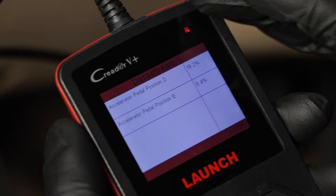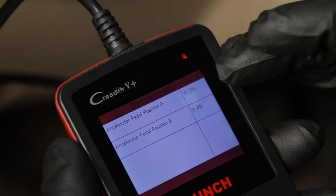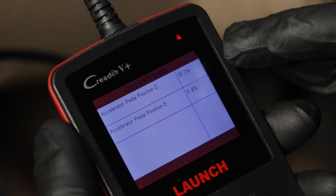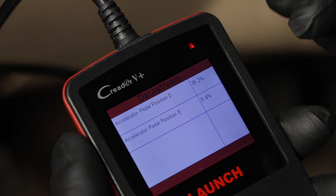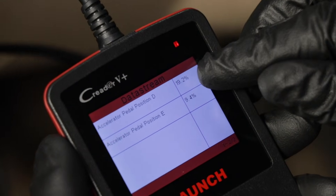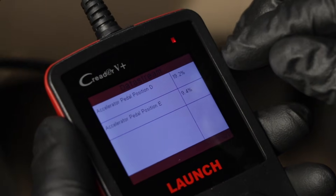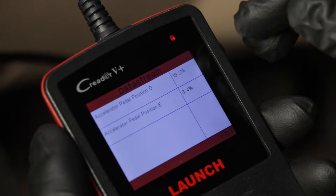This gas pedal actually has two sensors in it. The reason they do that is as a failsafe — just in case one of the sensors isn't reading properly, which is pretty much the case we have right now. These sensors are not going to be at the exact same spot; they need to agree with each other, and there's going to be a range that these sensors have to be within.